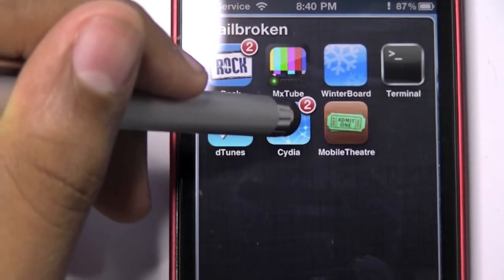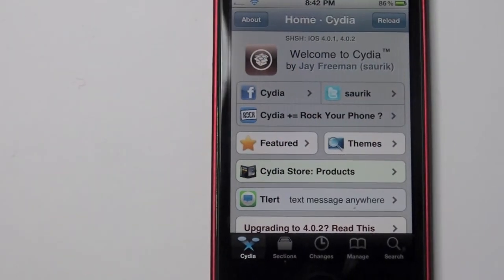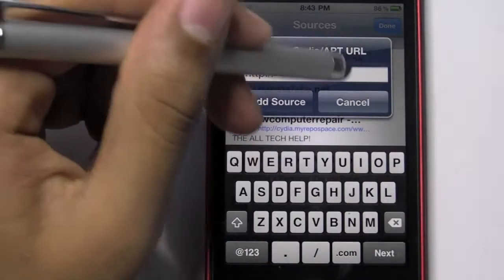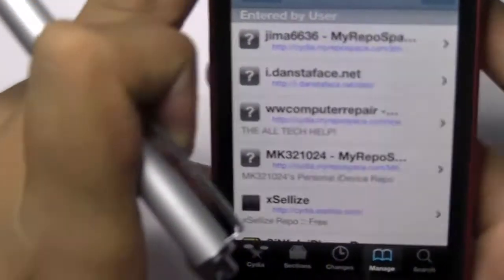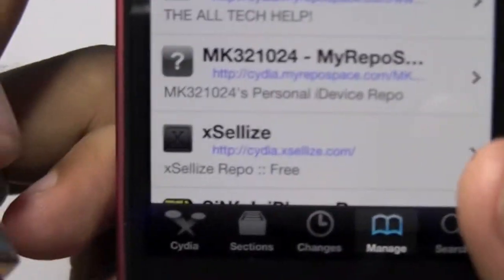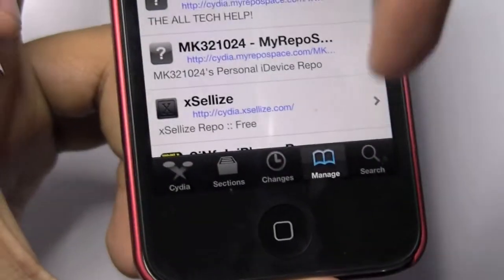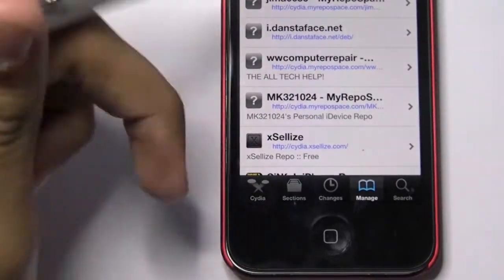Go ahead and tap Insidia. Once you are fully in Insidia, go to Manage Sources, hit Edit on the top right and Add on the top left. You're going to add this source — most of you should have this if you're a jailbreaker. Add this xlis source: cydia.xlis.com forward slash. It'll also be down in the description, so be sure to check that out.